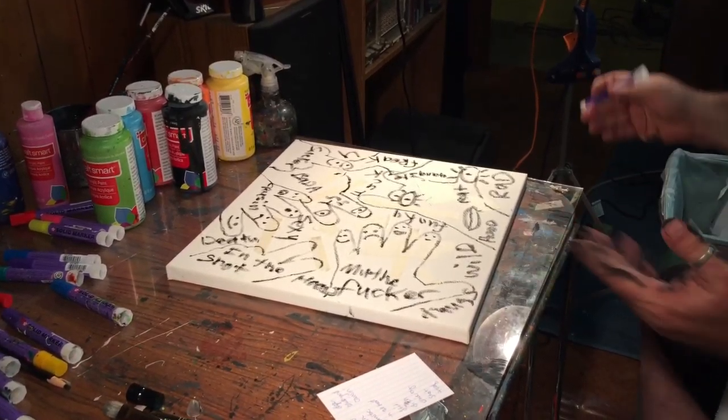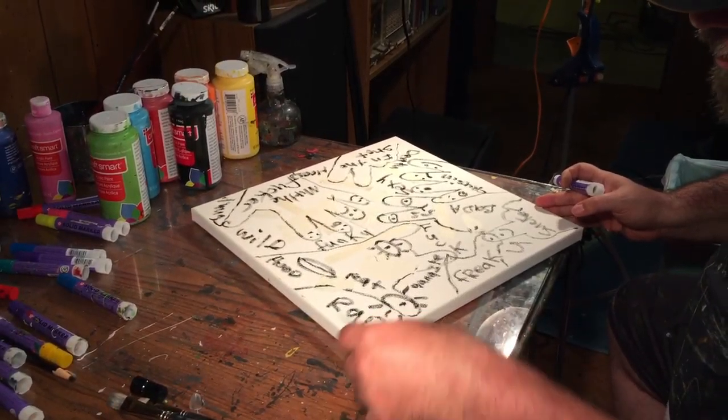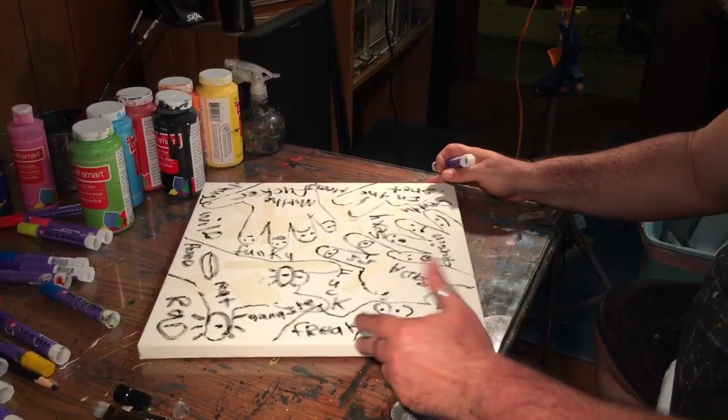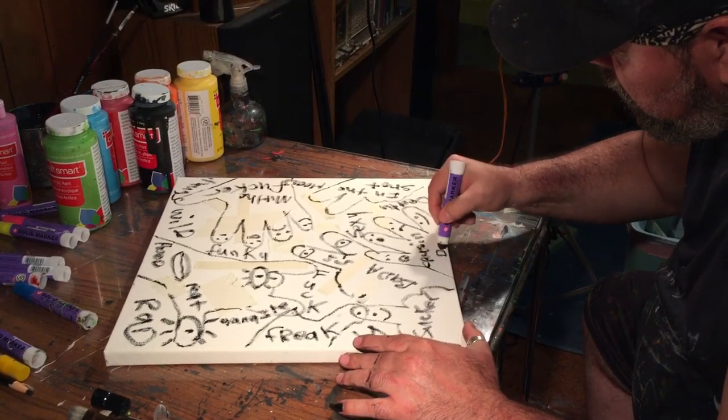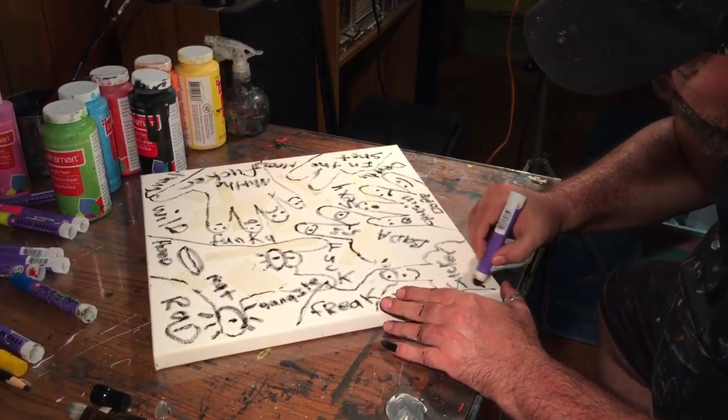All right, so we got kind of everything we want to incorporate in there. This is the fast little thing I want to do here — let's put the word dope right here. Man, I like the word dope. D-O-P-E. And sucker. And then no hope.